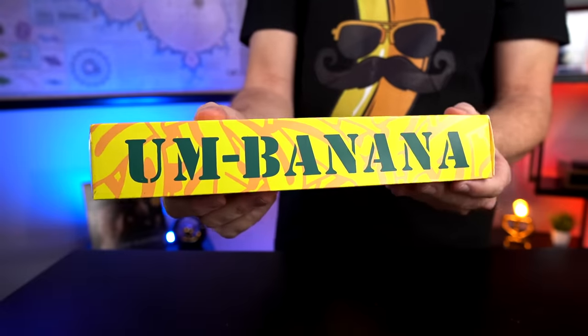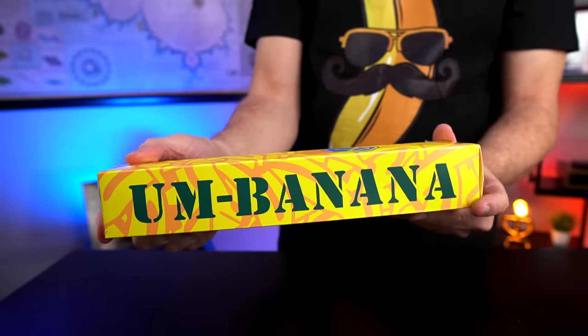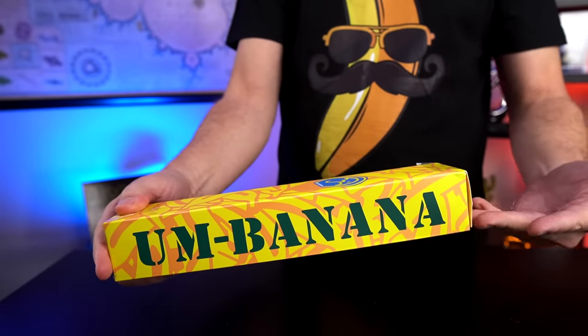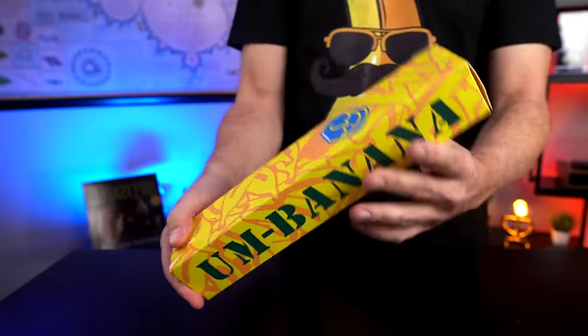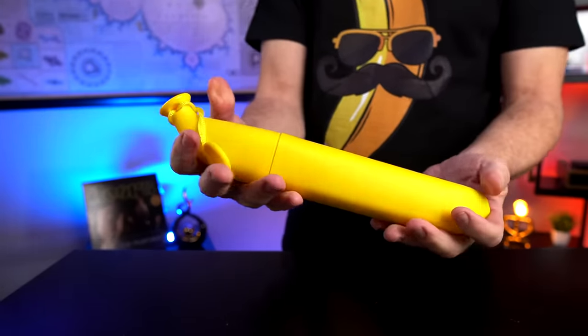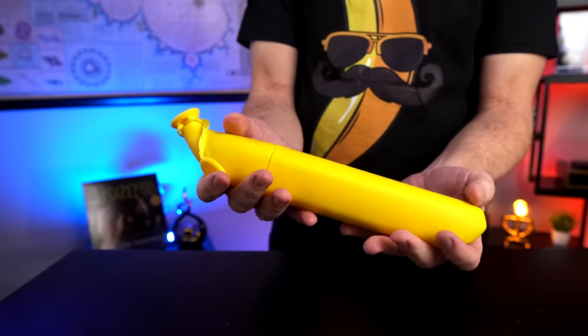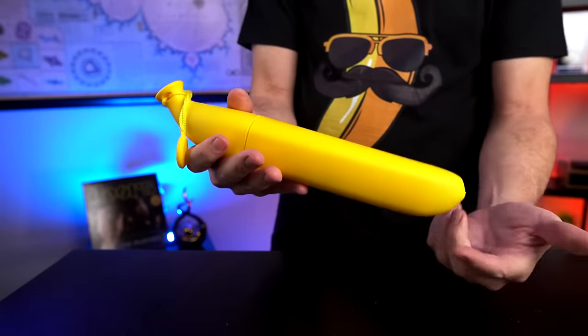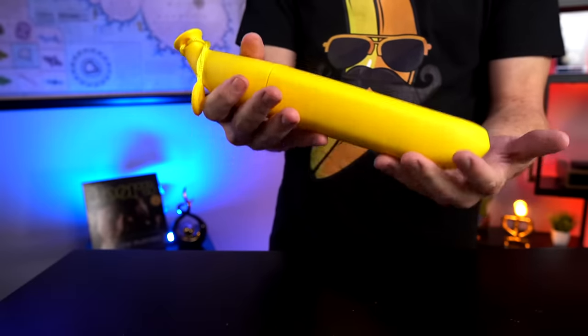This is the banana umbrella. I paid $17.95 for this. It claims that it's a fully functional umbrella that's shaped like a banana when not in use. People on Amazon who like this say it's well made, works well, and it's a great gift idea. Those who didn't like it said it's not well made or it's hard to retract back into the banana shape. I watched the product video on Amazon and the guy looked like he was struggling to get it open, so we'll have to see how it goes.